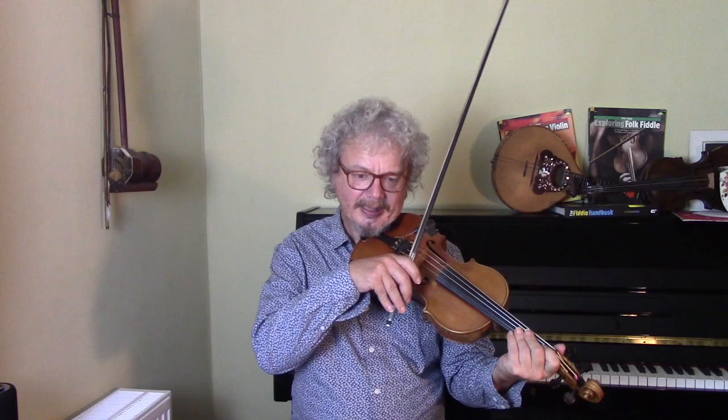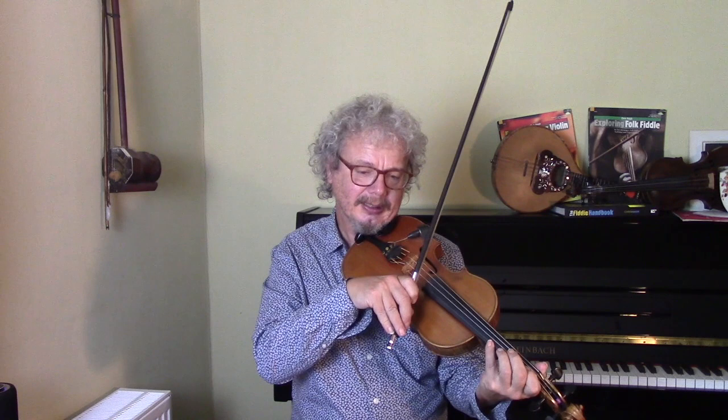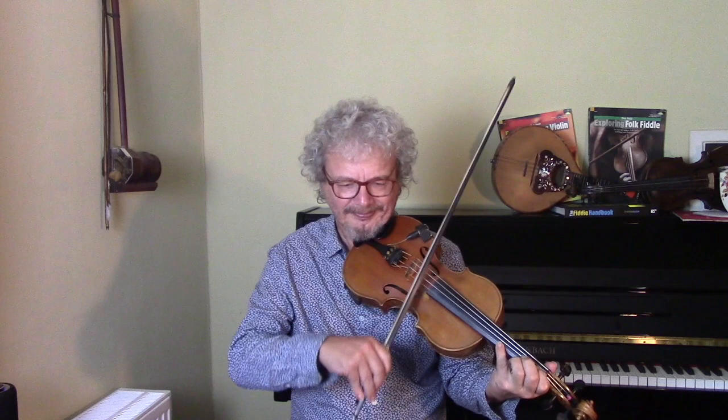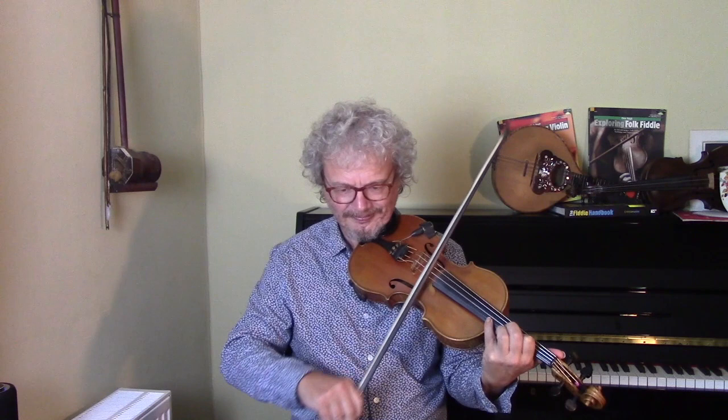There was a song from, I think the 40s or it might be the 30s, called Salt Peanuts. And that was the important lick — it was octaves. Salt Peanuts, Salt Peanuts. And that was a lick in itself, but he liked to take it up in semitones, which is pretty wacky. Let's try it going down.